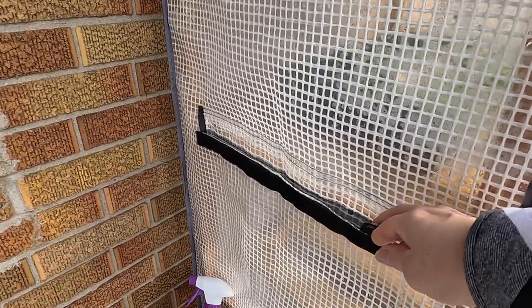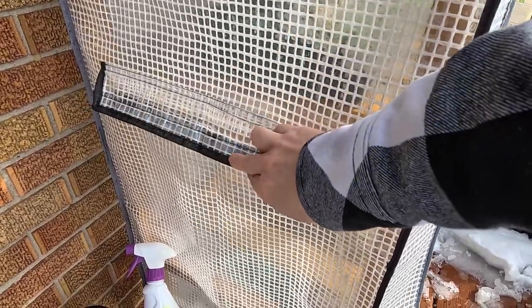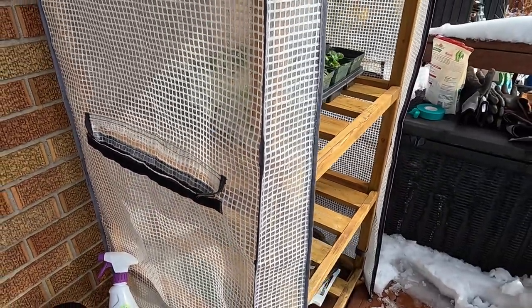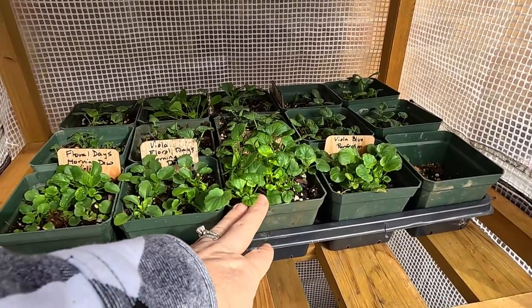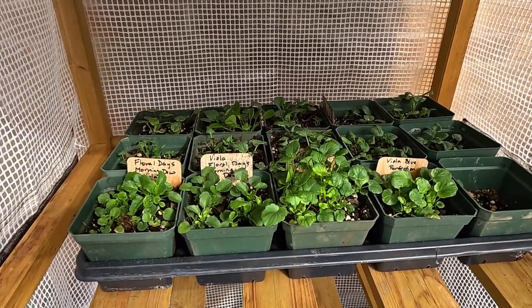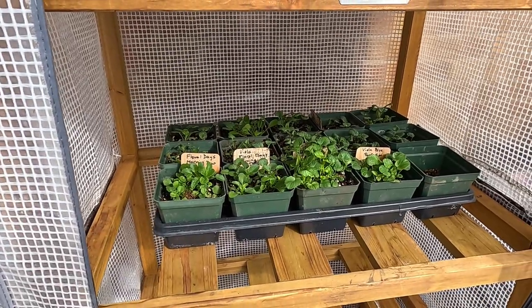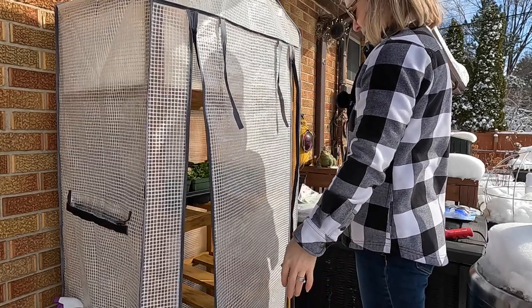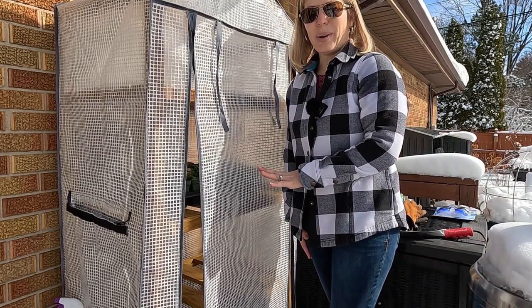The thing about cold frames is you do have to check them and make sure they don't get too hot. Because it's going to be in the mid-40s today, I am not going to zip the sides — I want to make sure there's plenty of airflow because it actually could get too hot. There are vents on both sides, so we'll keep those open. Right now I've got them tucked in so that airflow can come in through the side. I definitely am going to have to up-pot some of these as they've already started getting too big.